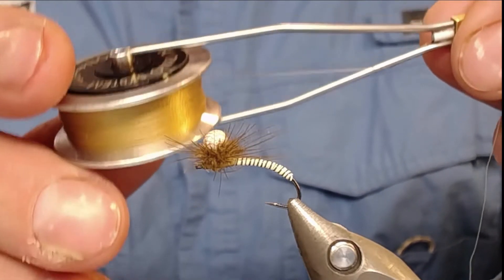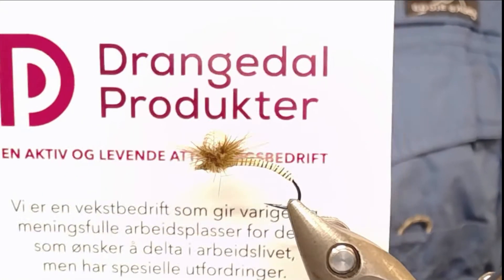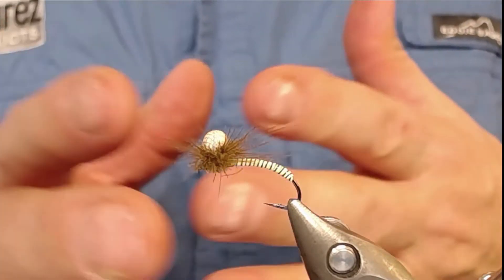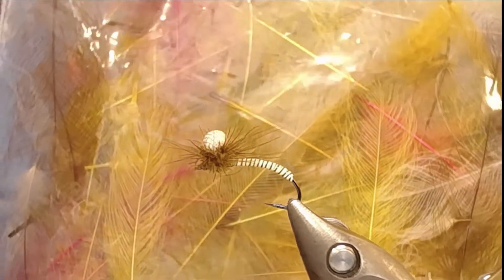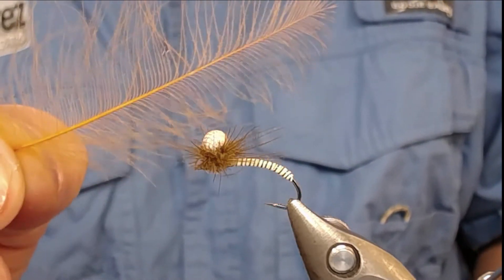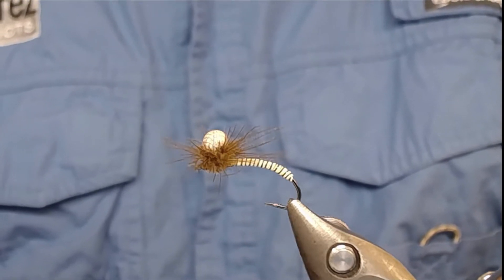You can get this thread from a company called Silk Lady - I'll try to post a link in the video. The CDC feather on this fly is from Drangedal Produkter in Norway, the best CDC I've ever used. It comes in several colors and these are jumbo CDC feathers - you can see the quality, they are six centimeters long with very nice fibers.